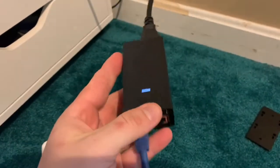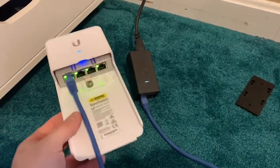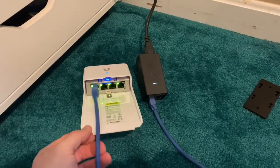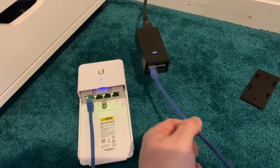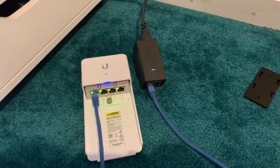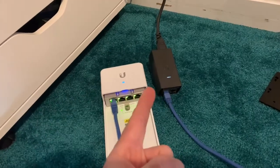This 12-watt PoE injector comes with the AP AC Lights if you get the single units. What I'm going to do is put this in the cabinet down in the basement, because the whole idea was to show that we can power two devices off this nano switch — the AC Light and a camera — and have this switch remotely set somewhere else with one single wire coming in. The backup alternative would be putting a small dummy five-port switch up in the attic which needs a power source, then running two of these guys to power both the camera and the AP AC Light.